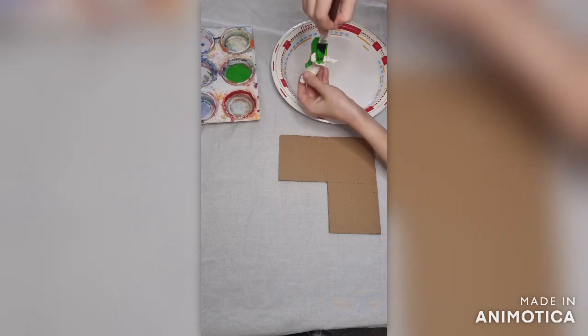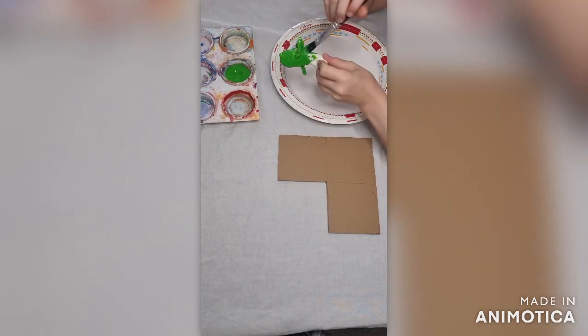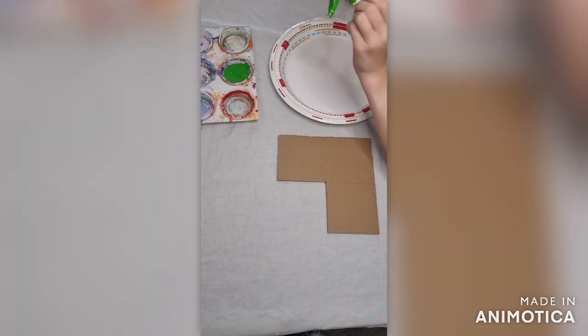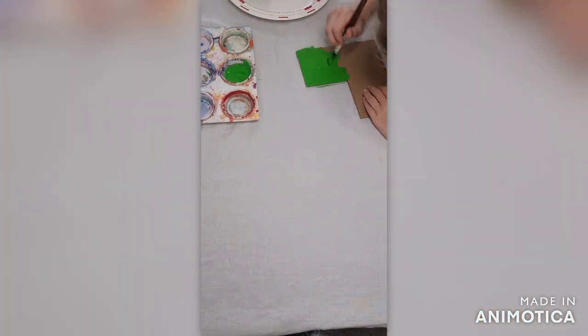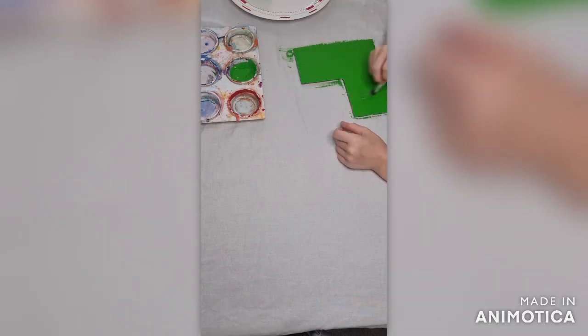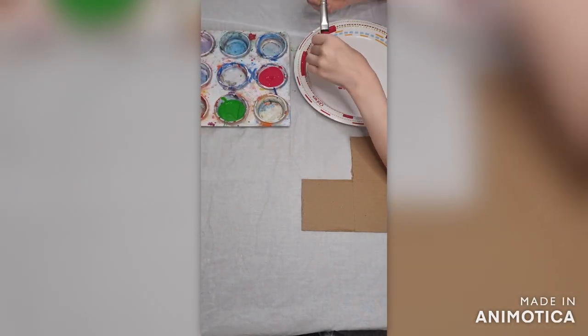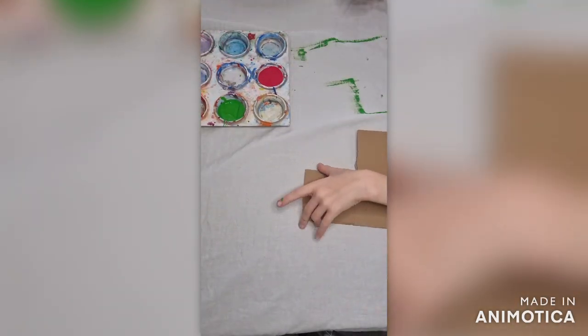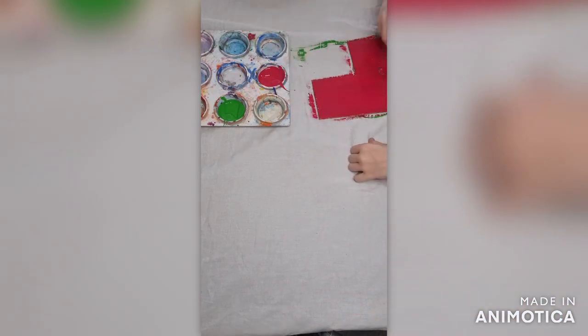After you've done that, you can then paint your piece of fruit and the card that you've cut out all in one colour. Leave these to dry for a few hours. We made three different ones, so we painted them all different colours.